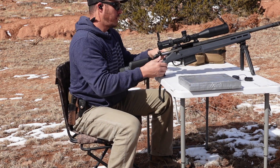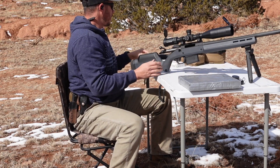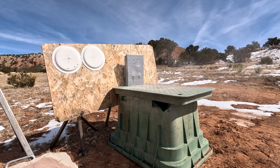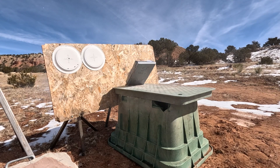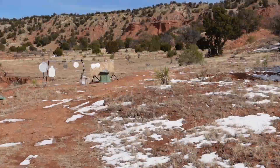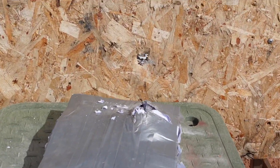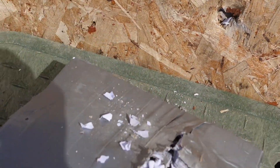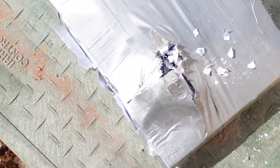That one may have gotten through. All right, clear. I would say it went through - I would say it went through. Ouch.